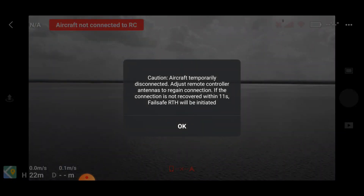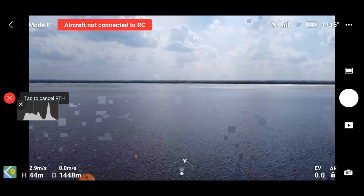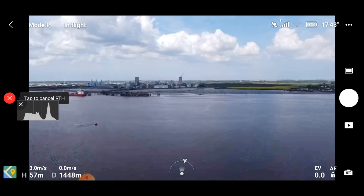So we've got to 1450 meters give or take, and we have lost connection to the controller — the screen is frozen. We're just going to let the return to home pick us back up and bring us back. So that was our control test — we got to 1448, 1450 meters.